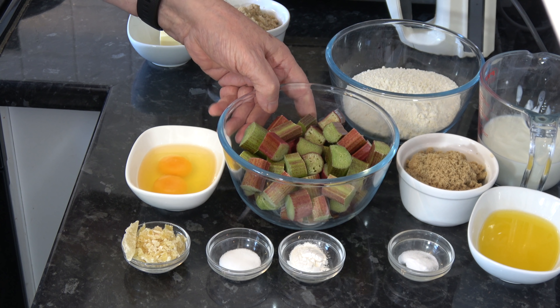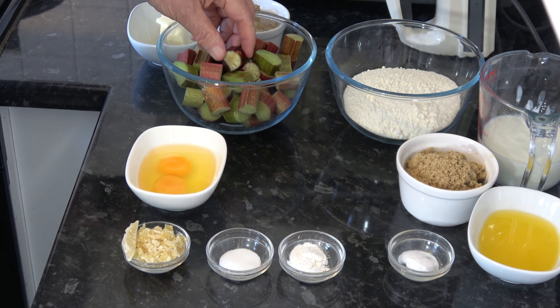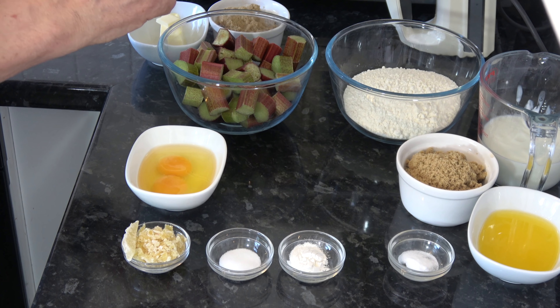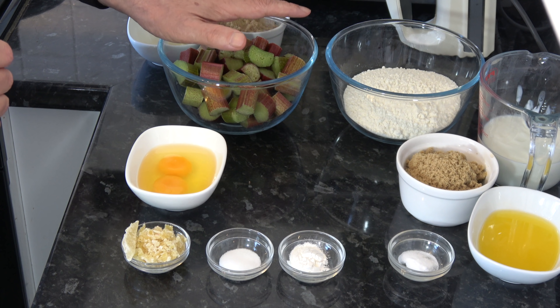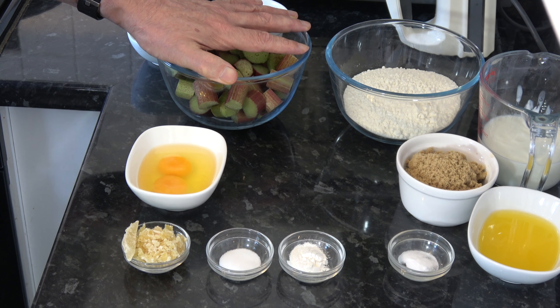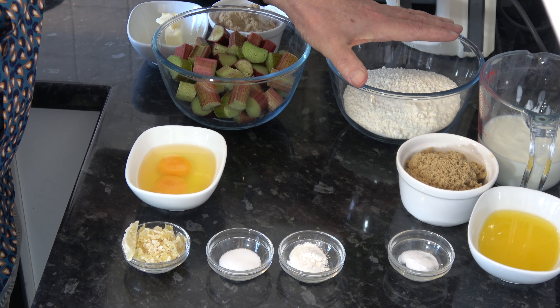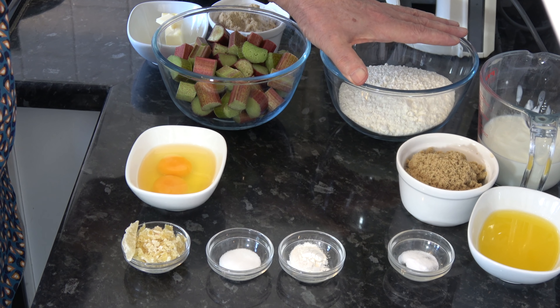Then I have 350 grams of rhubarb which I've chopped about an inch wide — two centimeters — and where I have bigger pieces I've chopped them slightly thinner because they're wider across, and they will be fine. That works out at about three cups. I also have 200 grams of plain flour, which is one and a half cups plus a tablespoon.